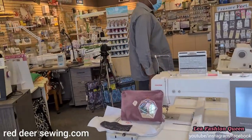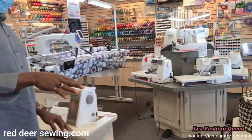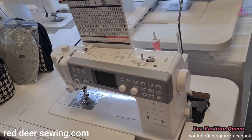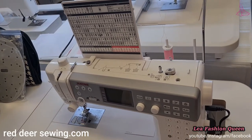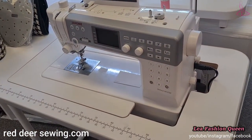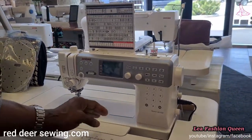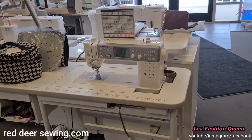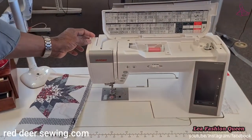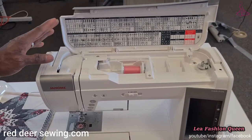Back here we have the Janome IS700, also a professional-grade sewing machine — solid metal, similar to the big one. It's used by professional sewists who sew for a living. It has more power but less workspace than the Continental M7, which is almost 14 inches of throat space — the IS700 is just under 11 inches. Next to it is the Janome MC9450, also a Memory Craft with 11 inches of throat, very much loved by quilters.